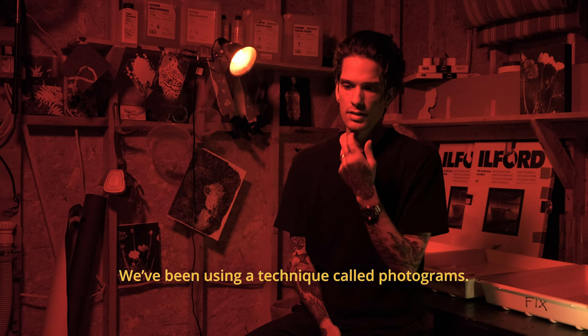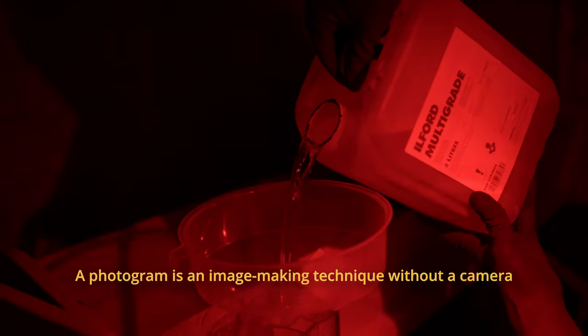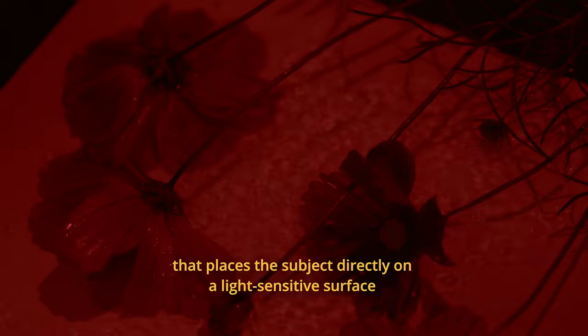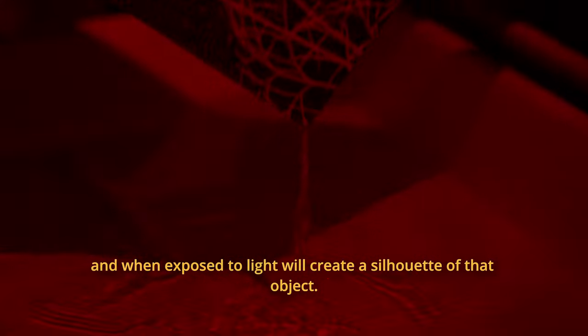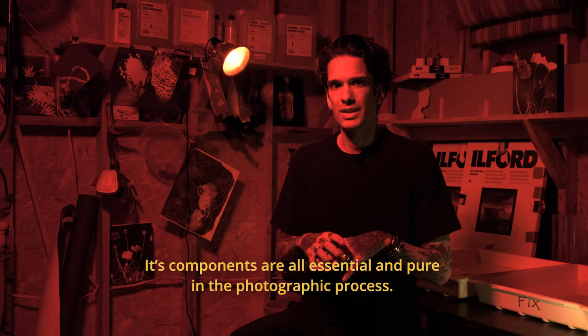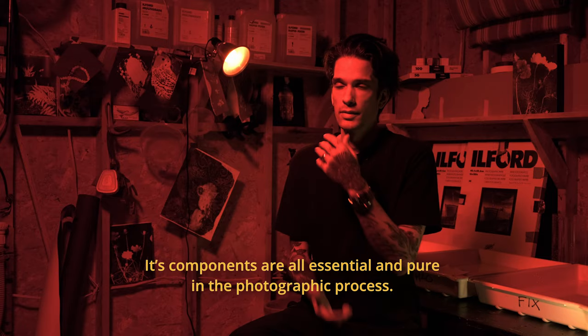We've been using a technique called photograms. A photogram is an image-making technique without a camera that places the subject directly on a light-sensitive surface, and when exposed to light will create a silhouette of that object. Its components are all essential and pure in the photographic process.